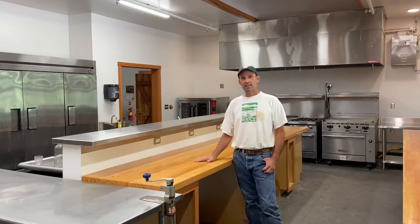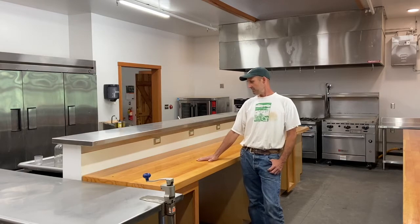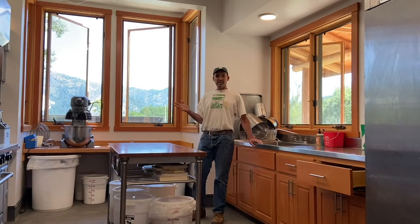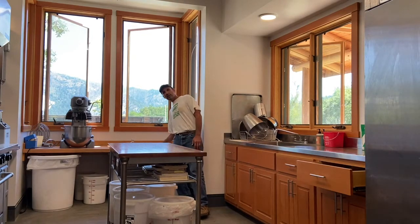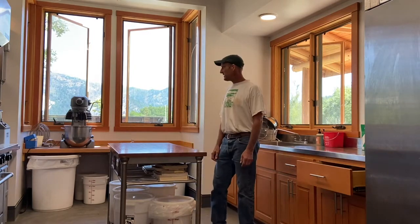We finally got the countertops in for the prep surface here. This is all wood that we milled — we grew it and then milled and put it together here on the ranch. This is our new bakery, and one of the things we didn't get done last summer but finished last winter is this countertop here — the main prep surface for all the goodies we're making here.